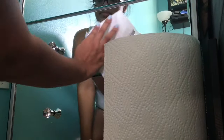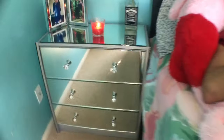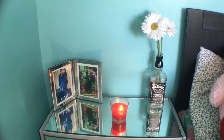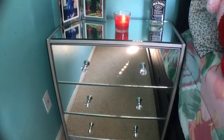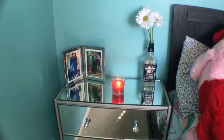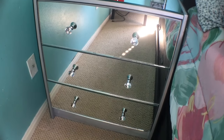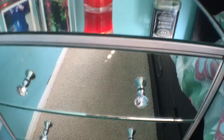Once I let the drawer knobs dry, I just wiped it all down with some Windex and that was basically it. This is the finished product. I hope you guys enjoyed this DIY — don't forget to like, share, and subscribe. And if you decide to try this yourselves, don't forget to send me pictures. Thanks for watching.